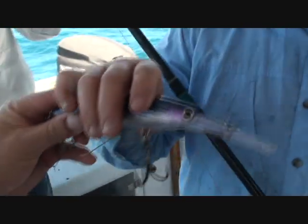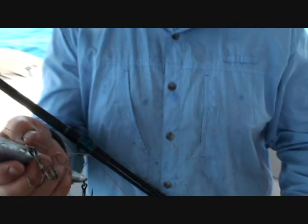Beautiful lure, these X-Raps. Going well, but we'll upgrade some hooks. Too late.